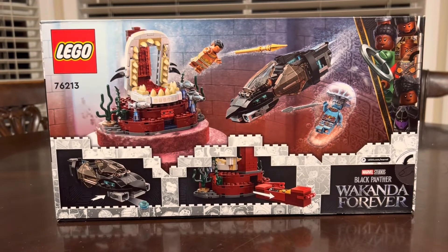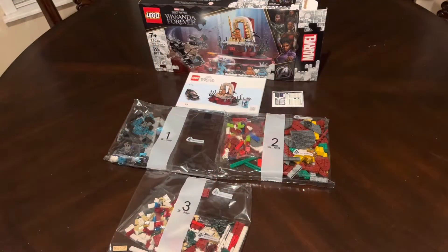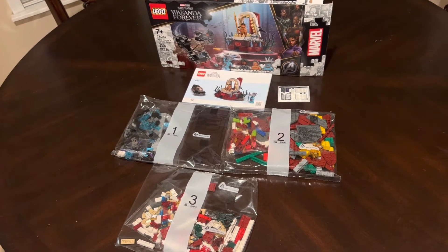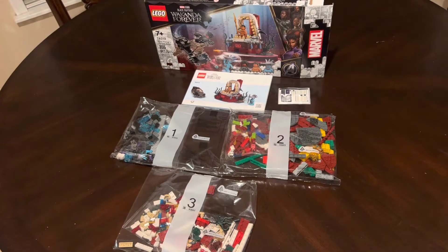Inside the box we have three bags, the new boring instruction booklet, and we also get a little sticker sheet. Now let's hop into the minifigs.